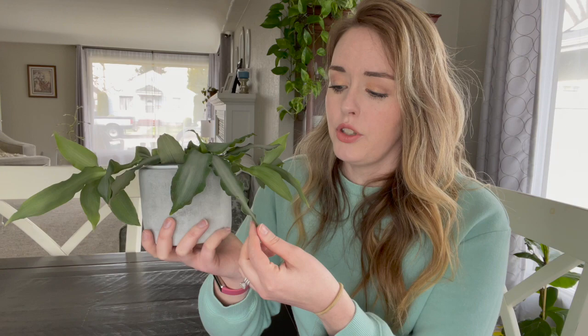I would definitely make sure that you dust your leaves. You can see they have a lot of surface space and they can collect dust, and dirty leaves do tend to attract spider mites. What I like to do is once a month or so, I will take a wet paper towel and very gently work my way through every single leaf and give it a really good dusting. That also helps the plant photosynthesize better and will just make your plant a little bit healthier.